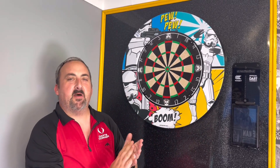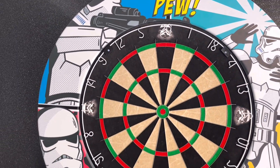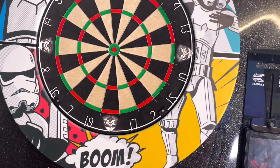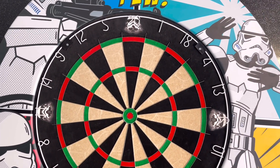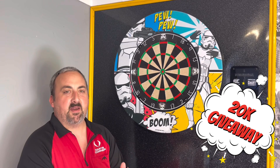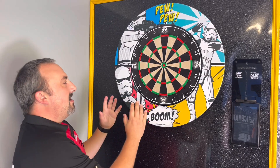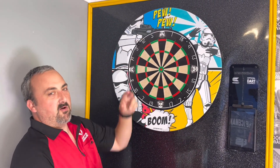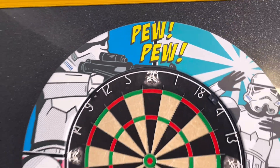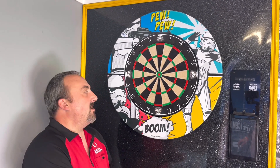We'll get this up on the wall with the surround on and see how it all looks together. As you can see we've got the dartboard and the surround up on the wall - doesn't it look amazing? If you're a Star Wars fan this is going to be absolutely phenomenal in your dart room - really vibrant, really good printing. Somebody's got a chance of winning all of this in the 20,000 giveaway - check that out. We can't throw on this because somebody's going to be winning it, but check out some of our past reviews on the printed dartboards.